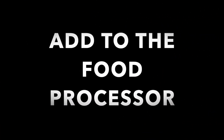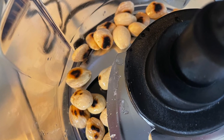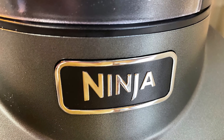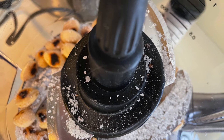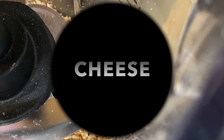Then we're going to add our toasted almonds to the food processor. I bought myself a new toy — a Ninja. It's got double blades, it's awesome. We're going to add our truffle salt to the almonds. Don't try to brush those off the blades or you'll cut yourself — I know firsthand. We're going to chop the almonds and the salt together by pulsing.